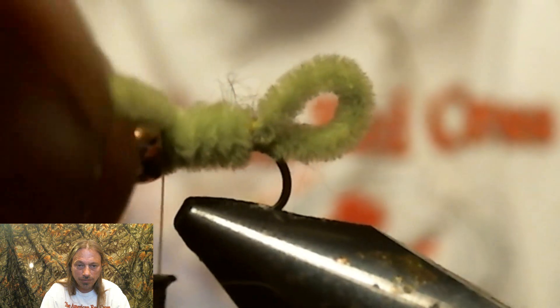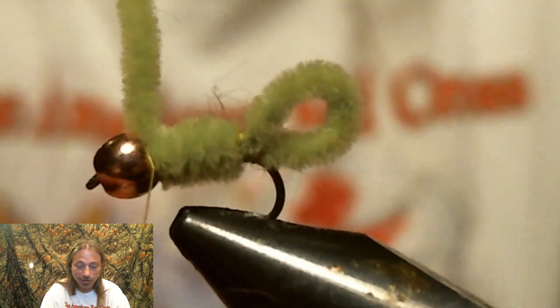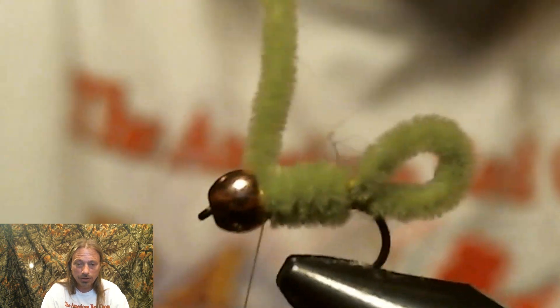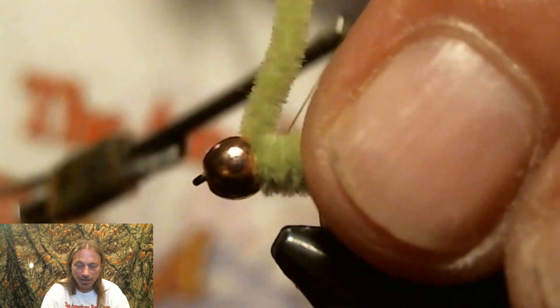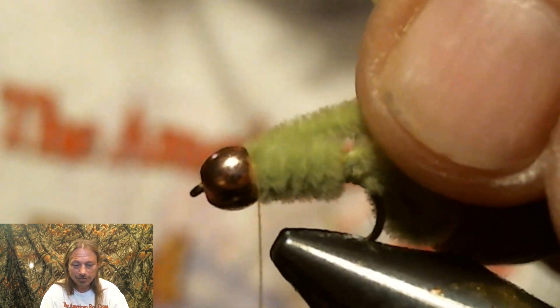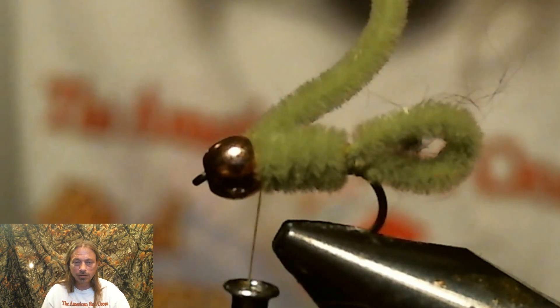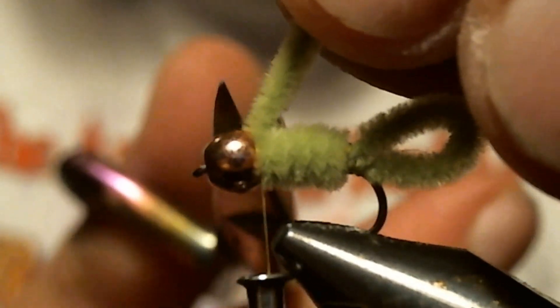Cut your extra chenille off and whip finish it — and that's it. That's how easy they are to tie, and they work. I hope you didn't go get a cup of coffee, because you're already at the end of the fly. You might have to rewind it to go back and learn how to tie it. It was that quick — if you blink, you might have missed it.